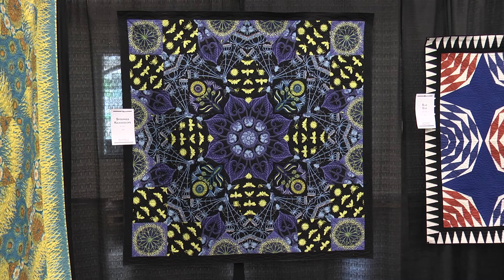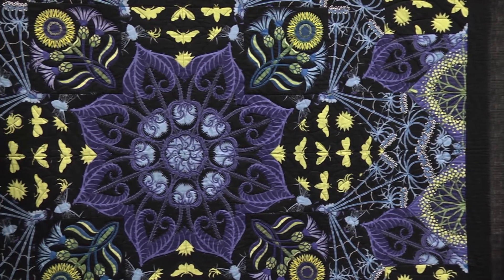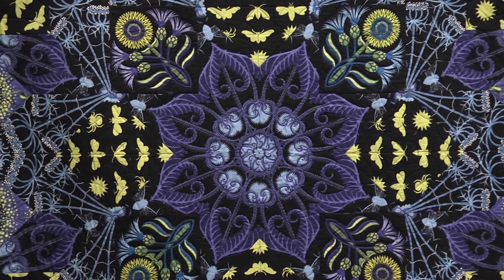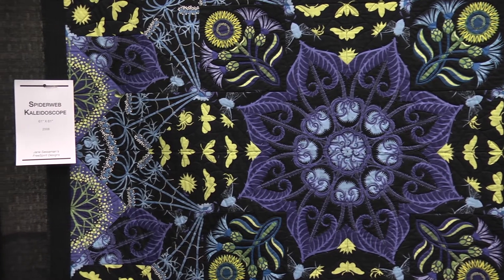It's simply using a different line of fabric, and so you can really see the different moods that evolve using that exact same pattern. I do quite a few symmetrical prints — not always, but sometimes